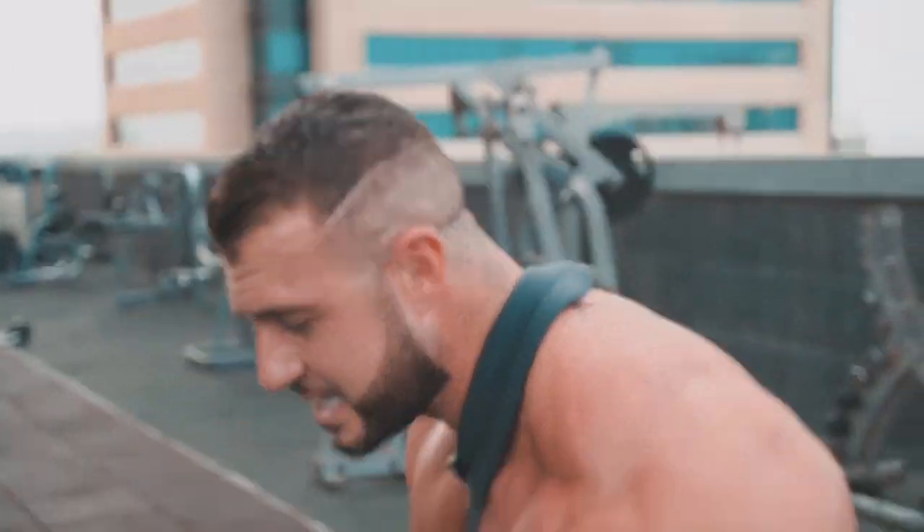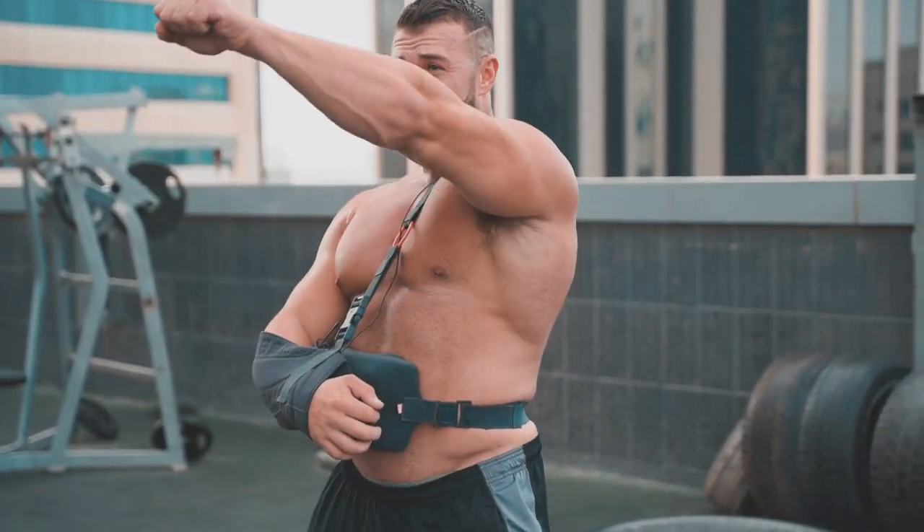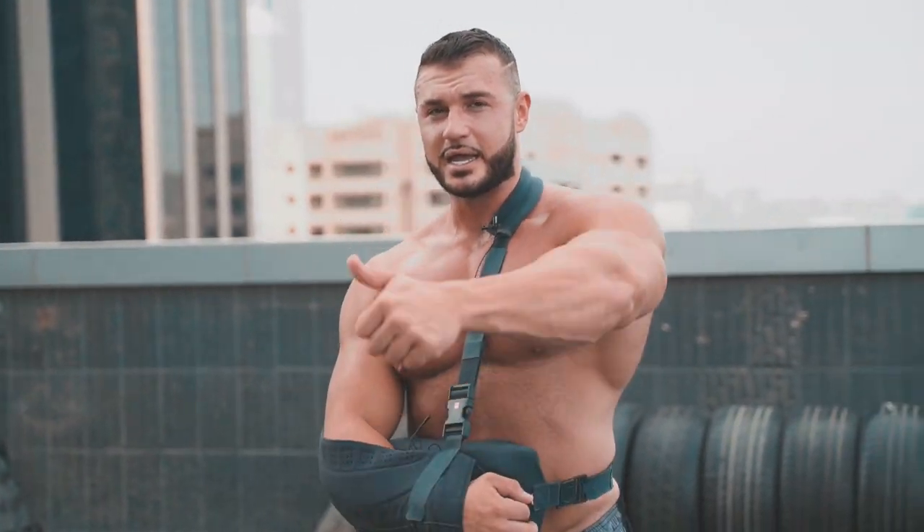Now we're going to move on to a kettlebell raise. It's not something I would normally do, but we're here on a rooftop and they've got some good kettlebells. We're going to do a kettlebell swing through the legs, drive the hips forward, come up and get a good shoulder pump.